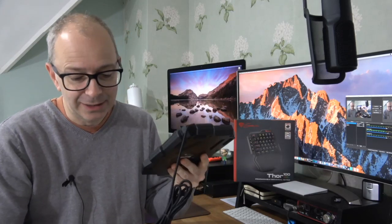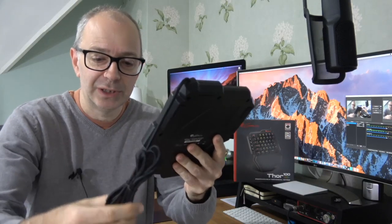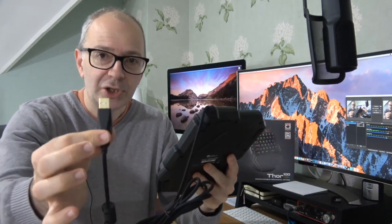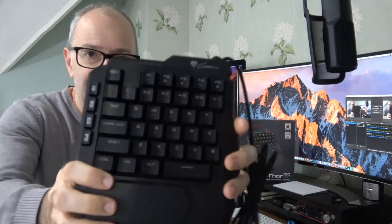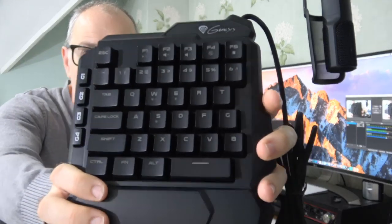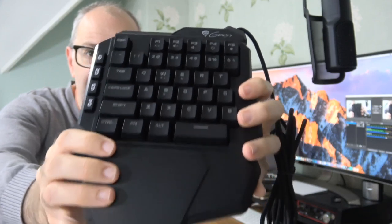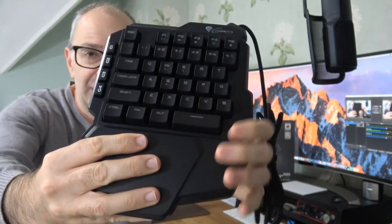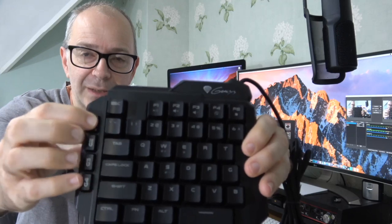This is what it looks like — very nicely made. We've got an integrated cable with a braided finish, a nice thick gauge cable terminated in USB. The back of the keyboard has rubber pads to keep it nice and still on your desk. The keyboard layout is very nicely printed and spaced, with a nice ergonomic wrist rest as well.